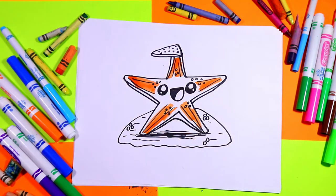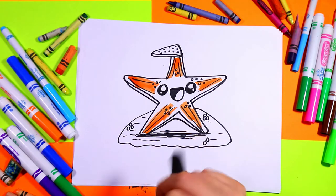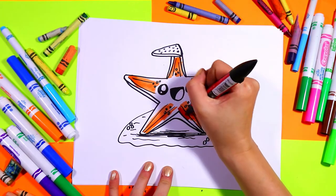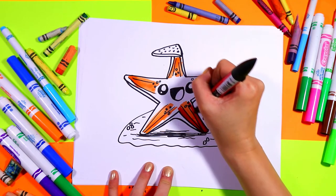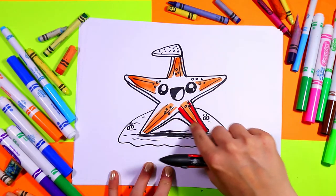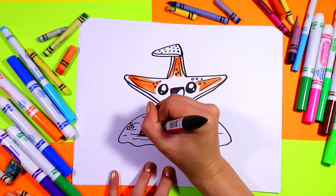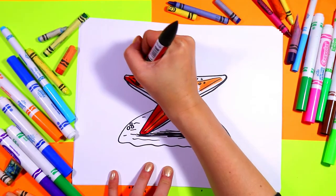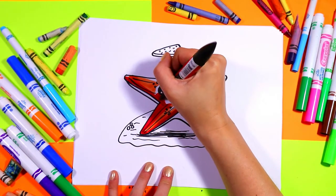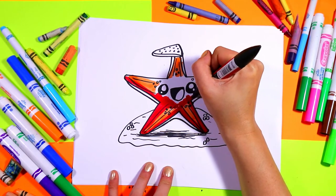Next we're going to grab a red and we're going to color the sides red. Leaving these lines here — we're going to color those yellow in a bit. We're just coloring the sides of the arms with a red. On the top again we're not going near the face, we'll leave it mostly white.